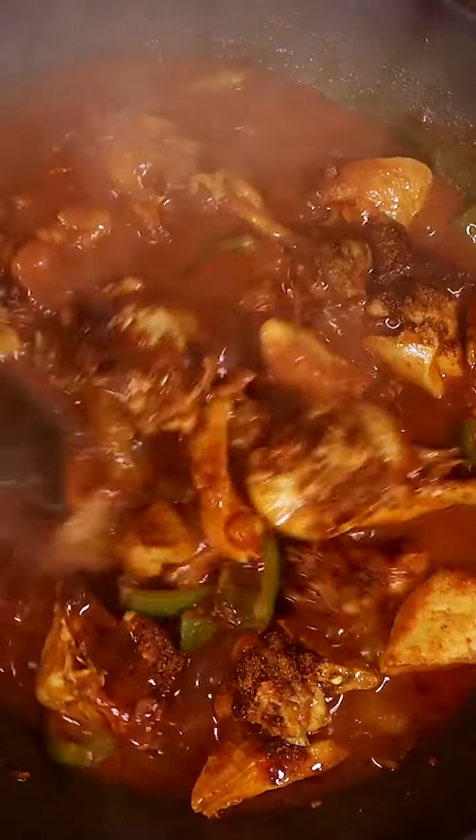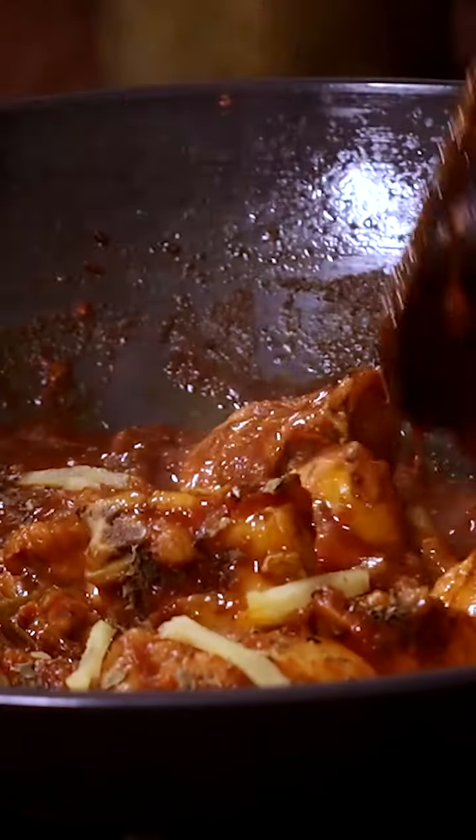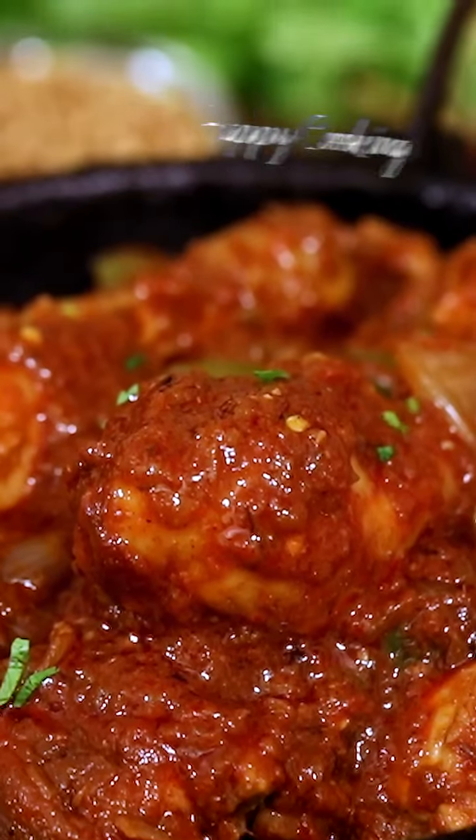Add the remaining ground masala powder and mix well. Add the crushed kasuri methi leaves and ginger juliennes and mix well. Enjoy this delicious Dhaba style kadai chicken nice and hot. Happy cooking with Home Cooking.